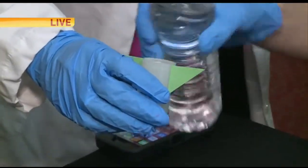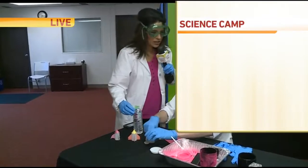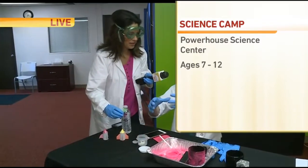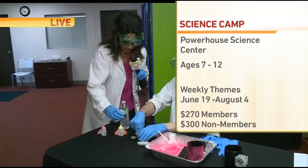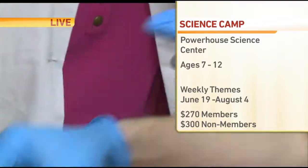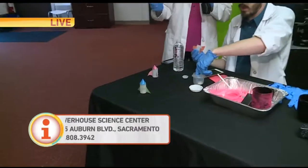The camps start in June and go through August, and the ages are 7 to 12 — we've got younger kids and older kids as well, a nice mix of age groups. We put some Alka-Seltzer in there and trap some of that gas, and we can launch one of these into space. If it launches, then we were successful. We're working on our rocket science!